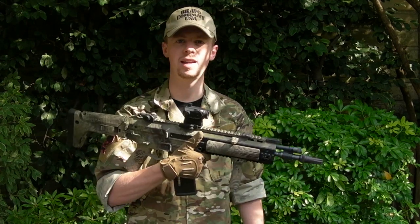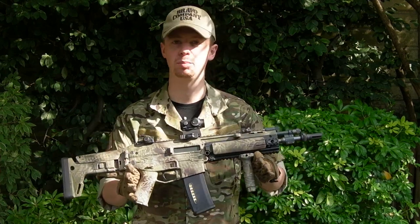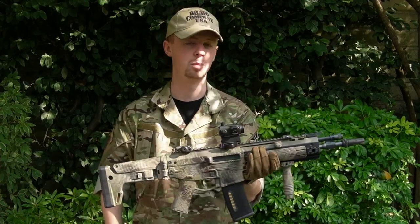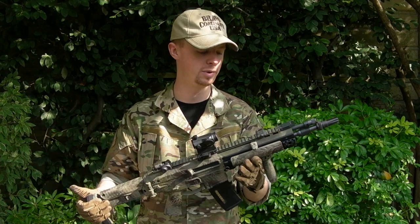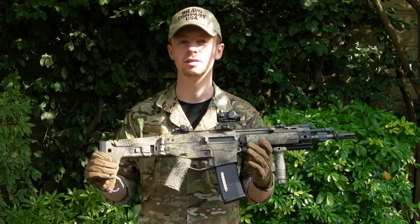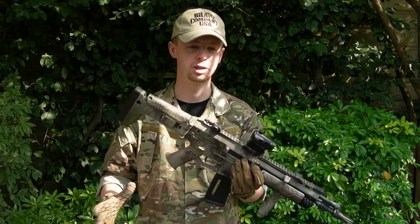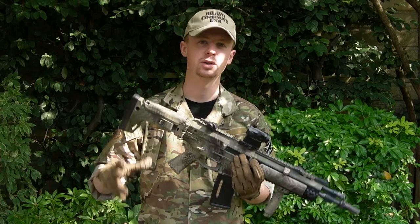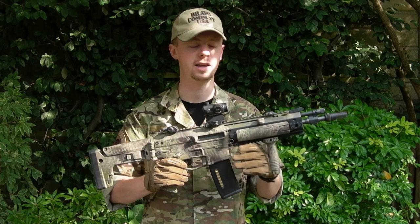Welcome back everyone, my name's Chris. I wanted to take a look today at an AEG that's been in my collection for quite a while now. These, as most of you probably will know, are no longer in production. This is the previously Magpul PTS version of the Magpul/Remington Masada or ACR rifle. It went through a lot of different names and nomenclatures, a lot of different ownership transfers of the manufacturing and ownership rights, so there's a lot of different names floating around.